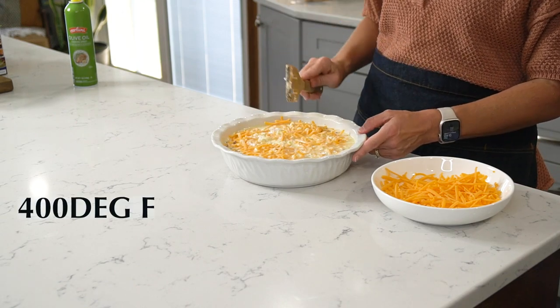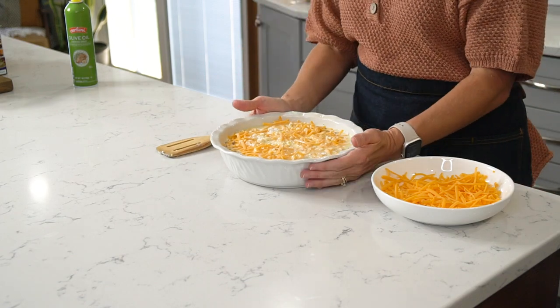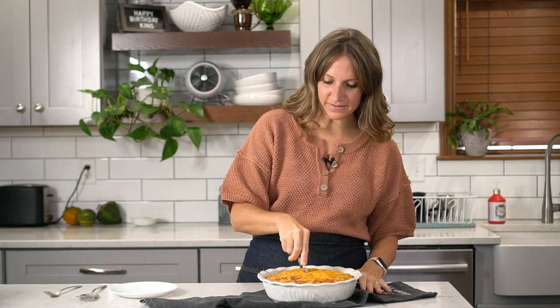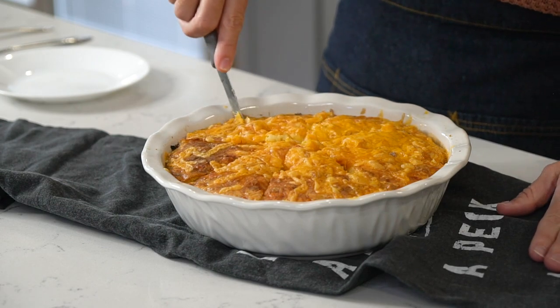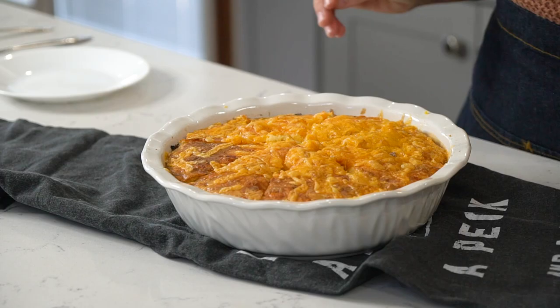I have the oven preheated to 400 degrees Fahrenheit. This is going to bake for about 30 minutes. I traditionally cut this in eight slices like you would a pie. If you love taco recipes, you'll have to check out our taco impossible pie — it has taco seasoned meat in it and it's just a fun variation on this recipe.